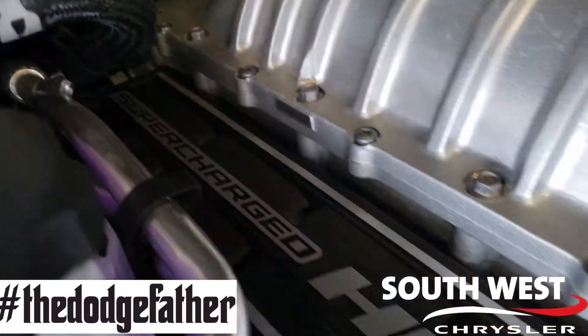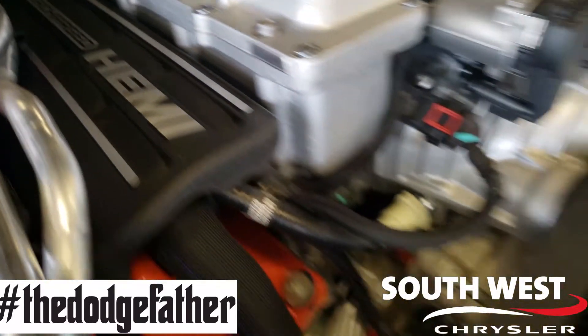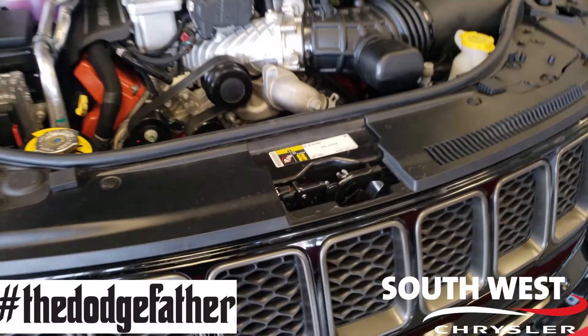What you have sitting here is a 6.2-litre Hemi SRT engine, and on top of that, you've got a 2.7-litre SRT supercharger.